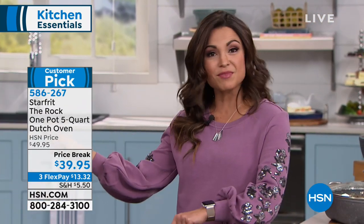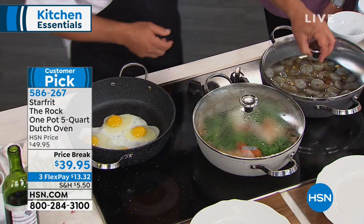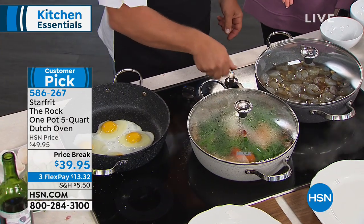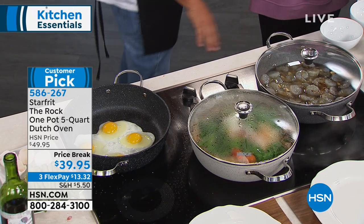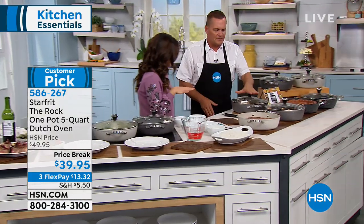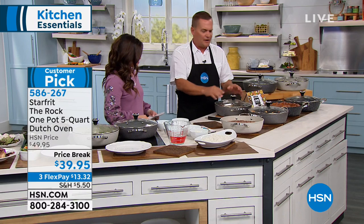You want to be able to just go to the drawer and grab what you have — not have to worry and baby a pan or use softer utensils on it. This is real-life usage for every type of meal. We've even got desserts to show you. And with the see-through lid, you can see everything going on inside.